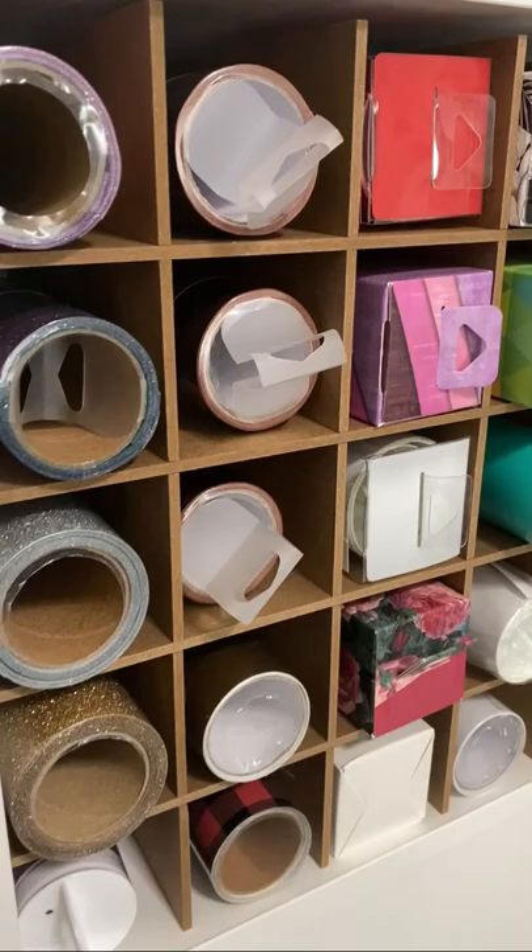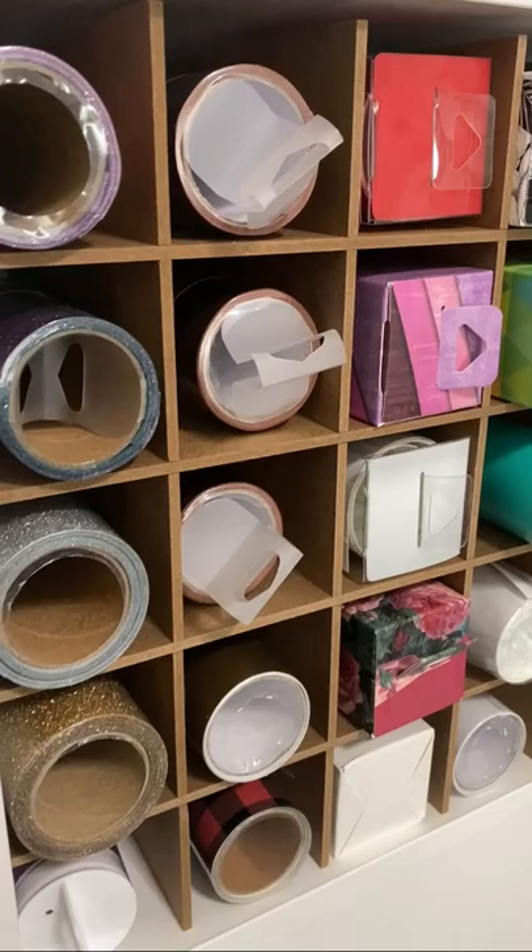If you are looking for a storage solution for your vinyl, be sure to check out scrapbook.com, where they have the We Are Memory Keepers Organizer.